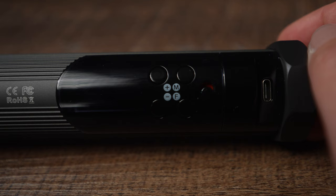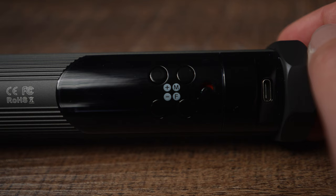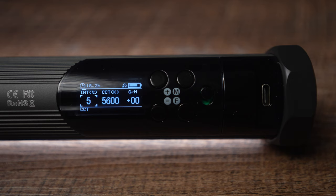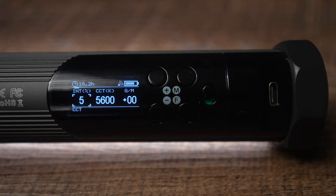You can operate this light manually or via an app on your smartphone. Let's look at the manual version first. I really like the power button — it just switches to the side, and if it's on, you see a green color; if it's off, it's red. Very straightforward. The OLED display screen is nice. You can see all the information there: how much battery is left, how much time is left in the current settings.